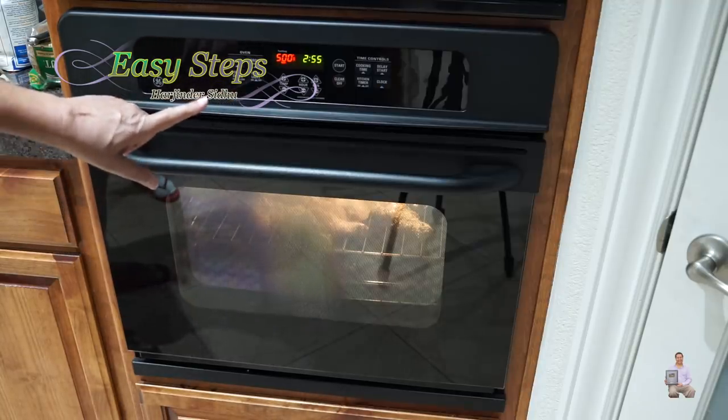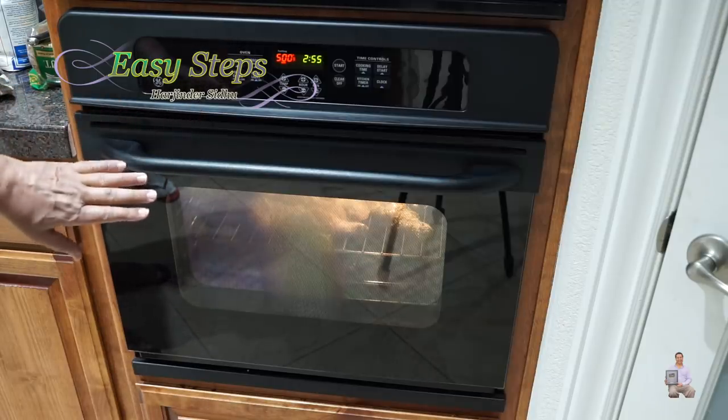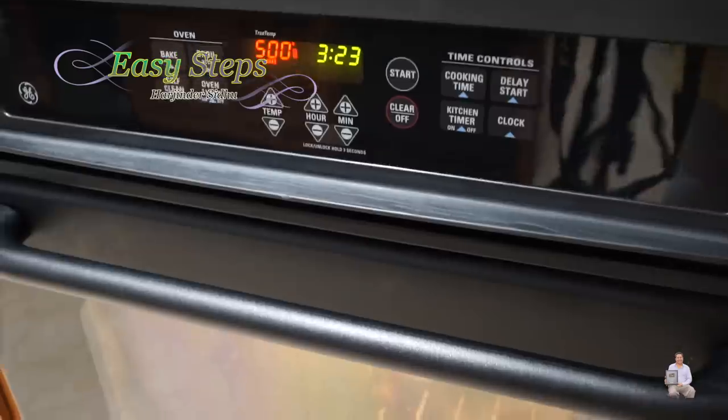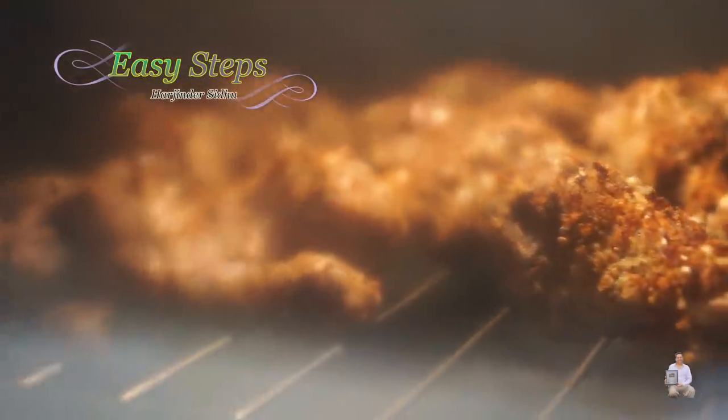Close the oven — you can see the chicken drumsticks sitting on the rack with the water tray at the bottom. We're going to give it exactly half an hour. At the 30-minute mark we'll come back and check if it needs more cooking or needs to be turned over. Looking through the window now, you can see how the chicken looks inside the oven and the water at the bottom is boiling.